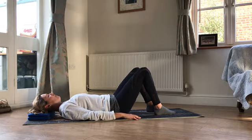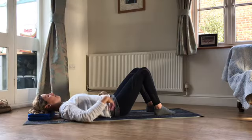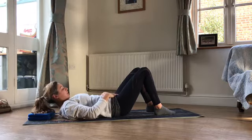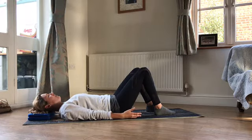Settle into neutral — you just want that little pocket of air under the middle of your lower back. If you're not sure about neutral, make the diamond with your hands: pop your thumbs on your belly button, fingers down towards the legs, and just check that that diamond is completely level. And relax those arms.